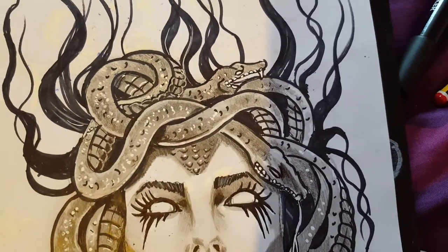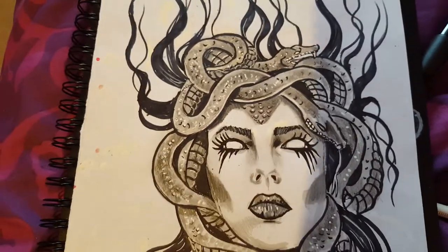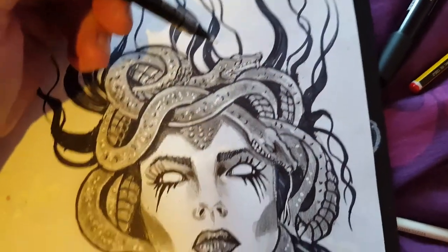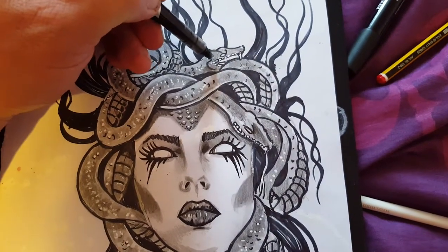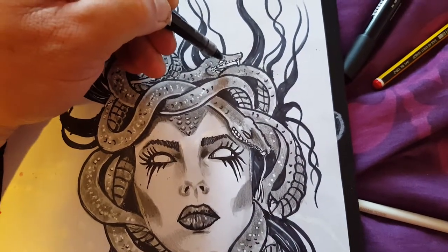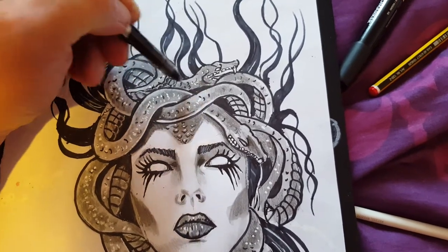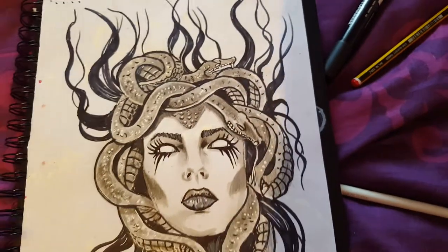Here's a bit of a zoom in. I need my small pen — I can see little things I need to touch up, like these bits on the snake, just to tidy it up a bit. I'll probably draw this again on a decent bit of paper, but I just wanted to show you how it looked.